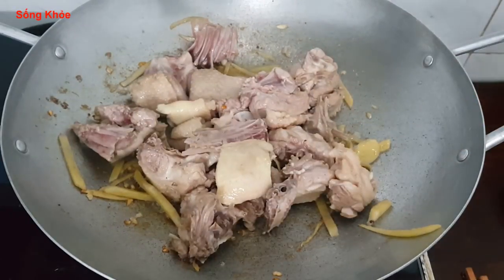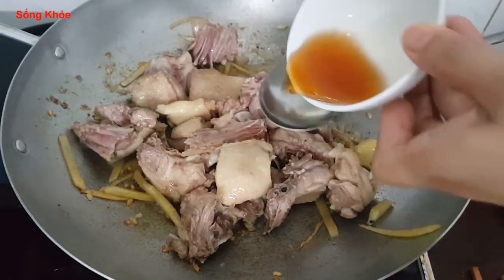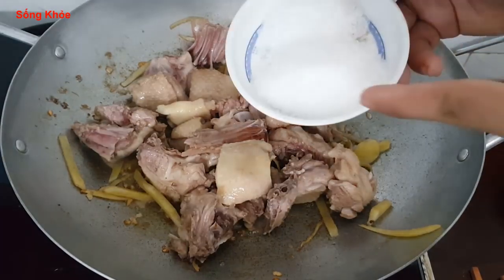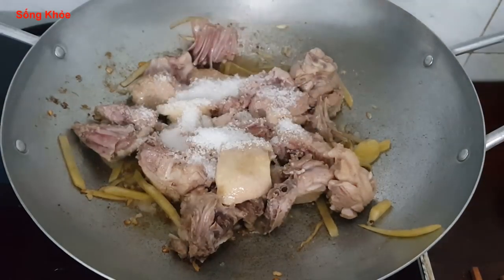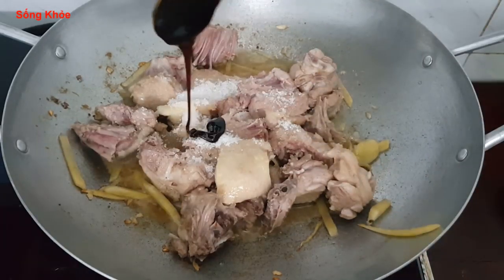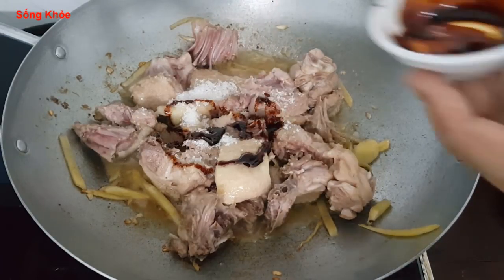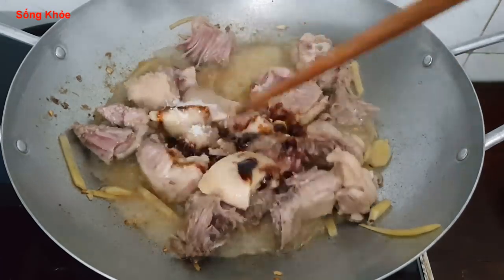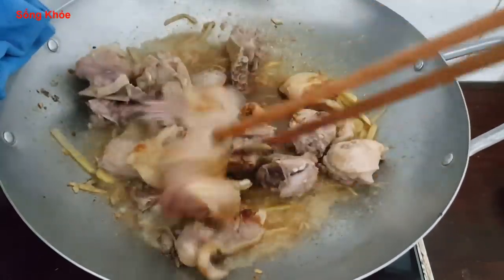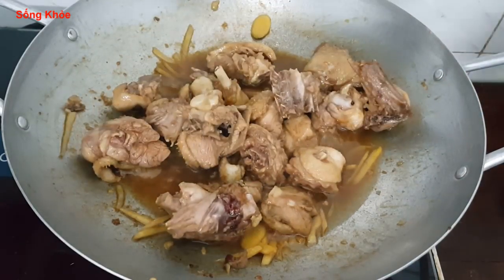Cho nước mắm vào khoảng 3 muỗng cơm, hay còn gọi là muỗng canh. Tiếp theo cho bột ngọt và đường vào luôn. Rồi cho 1 ít nước màu dừa vào để thịt xào gừng có màu đẹp và thơm hơn. Sau khi thịt thấm gia vị thì cho thêm khoảng 1 chén nước nhỏ nữa.